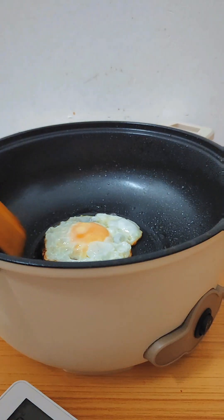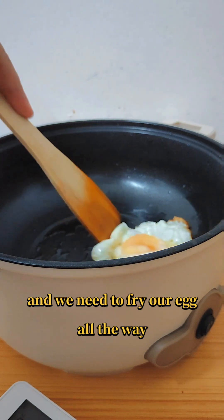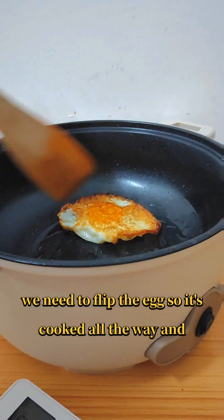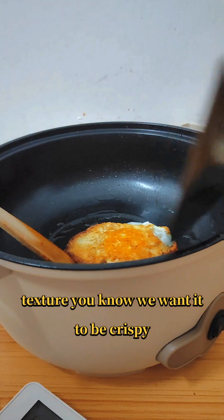We need to fry our egg all the way — no runny business — so we need to flip the egg so it's cooked all the way. We want this kind of texture, you know, we want it to be crispy.